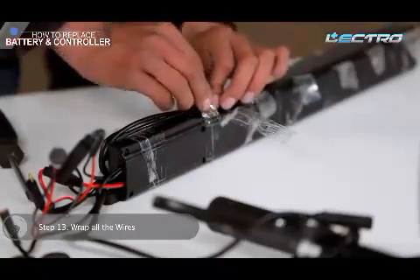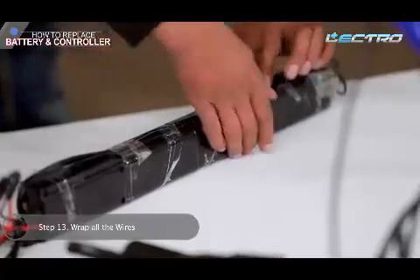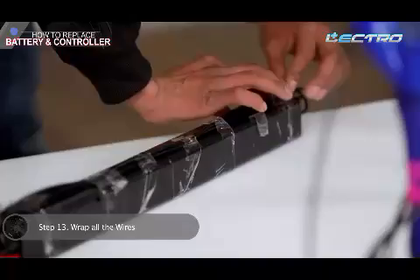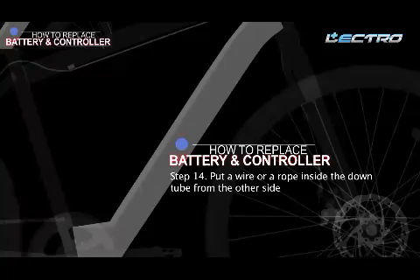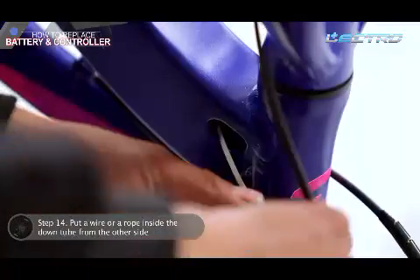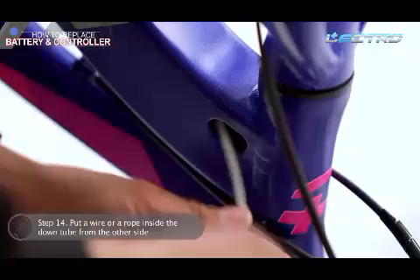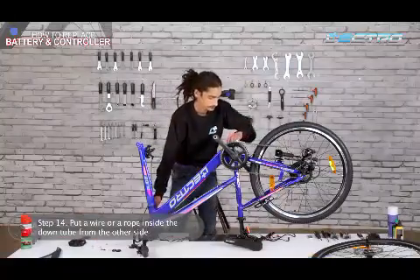Step 13: Wrap all the wires and put tape around them. Step 14: To put the battery back into the down tube, put a wire or a rope inside the down tube from the other side.